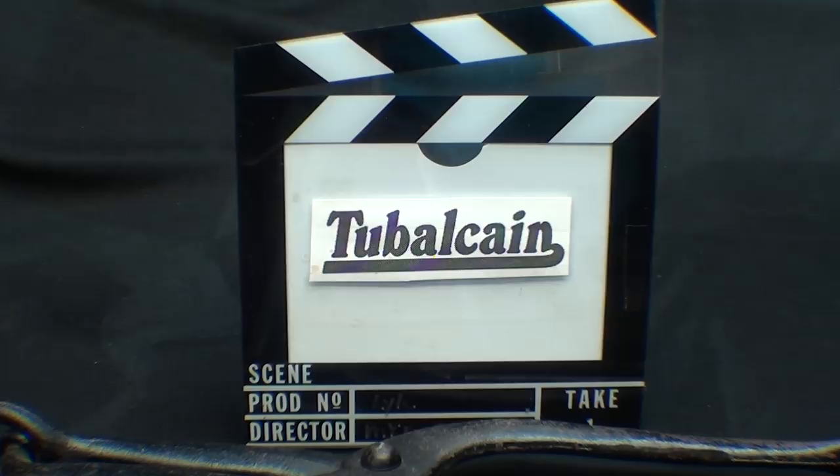Howdy again, it's Tubal Cain, your YouTube shop teacher, and welcome to this episode of What Is It? Mystery Tools Series, and this is number 34B, The Answer.